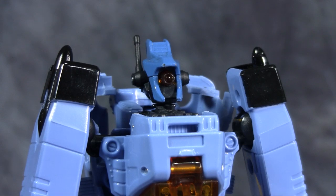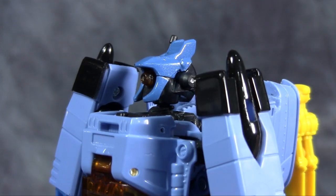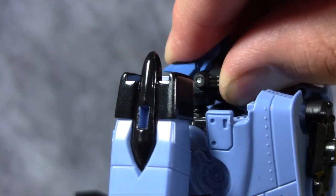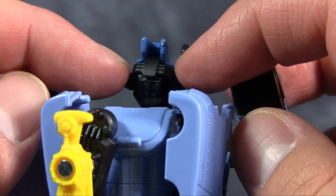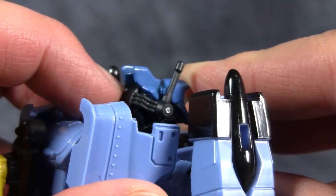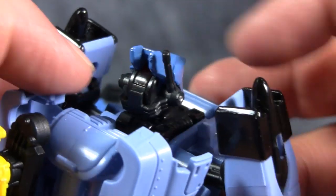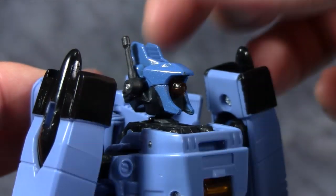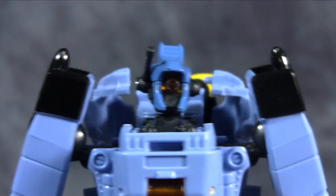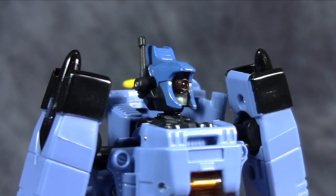Up close and personal, his mono eye is actually really cool, and the head sculpt on this figure is quite nice. There is a pin straight through the middle of his head — you can expose his light piping, which is right behind his crest, and the antenna will fold back along the back side of his head. With the transformation you can fold that forward, close up his light piping, and put the antenna forward. I like that — it's a nice addition. Overall the head sculpt is just solid.